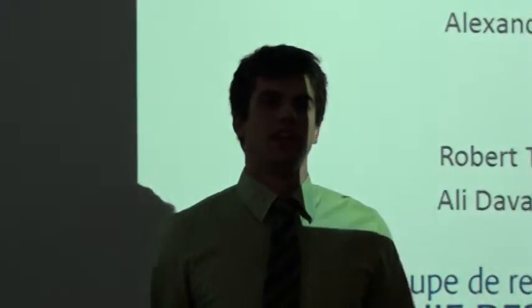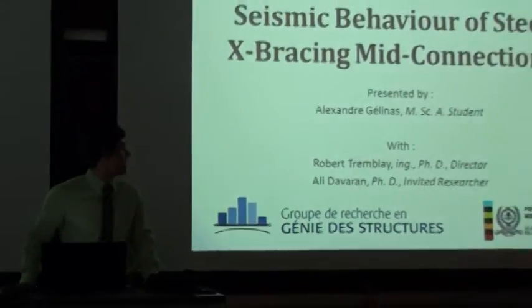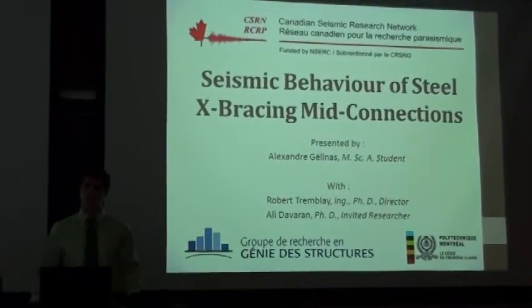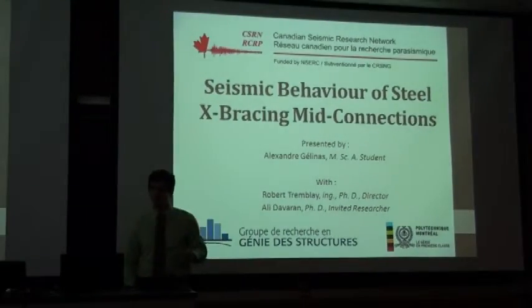Good afternoon, everyone. My name is Aixam Zina. I'm a master's student at École Polytechnique at Montreal, under the direction of Mr. Tremblay, in collaboration with Mr. Davaran. Today, I'm going to talk to you about the seismic behavior of steel X-bracing mid-connections.